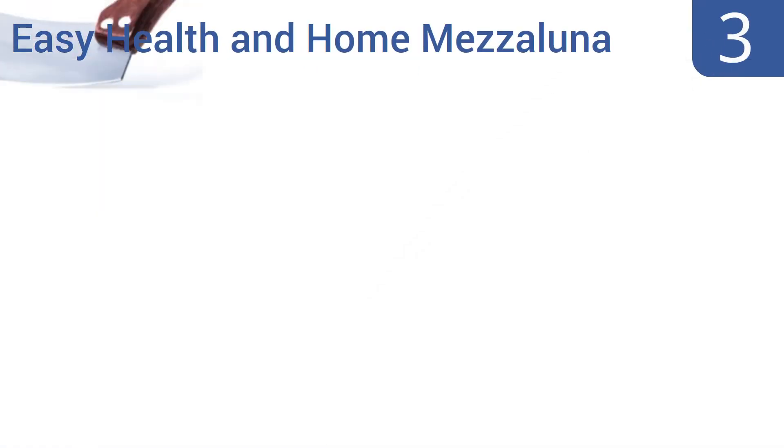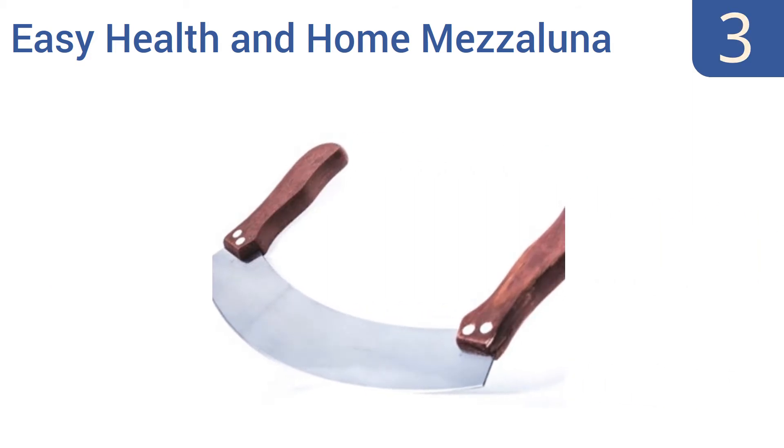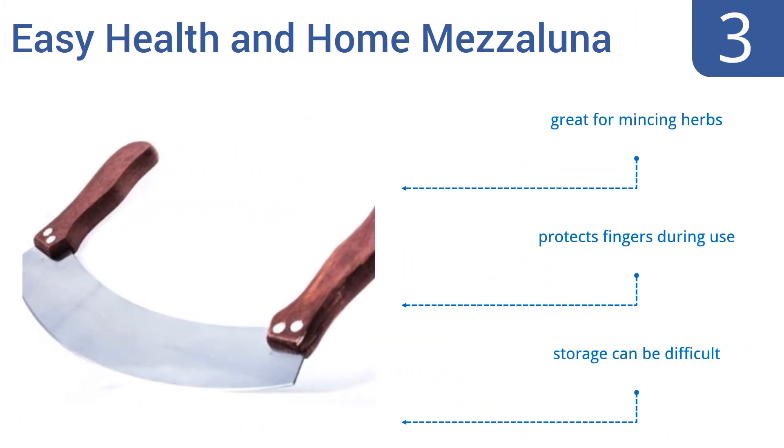Halfway up our list at number 3, the Easy Health & Home Mezzaluna is a great choice for the chef who only needs this unique type of knife occasionally. It's low-priced and will arrive razor sharp, but it tends to lose its edge quickly, requiring resharpening. It is great for mincing herbs and protects your fingers during use. However, storage can be difficult.